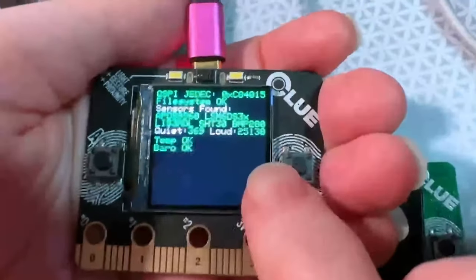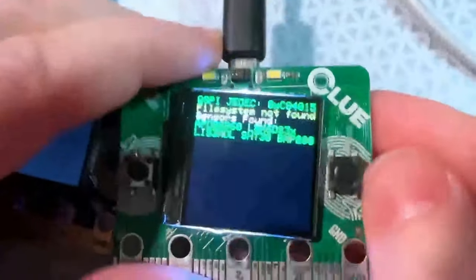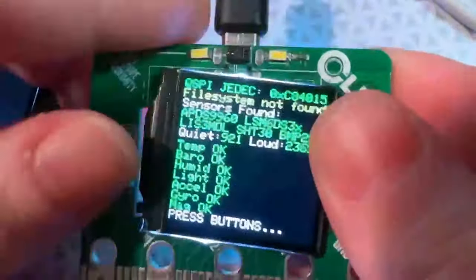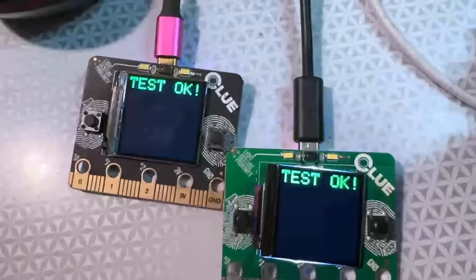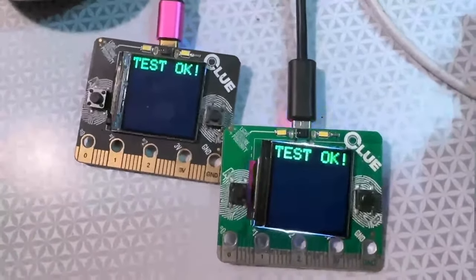The original CLUE in the store passes tests and is good to go, and the new version with updated code that now looks for the LSM6DS3TR also passes tests. Both are good. I'm going to order this revision and get it into the store — it's been out of stock for quite a while, so I'm very excited to see this product back in stock.